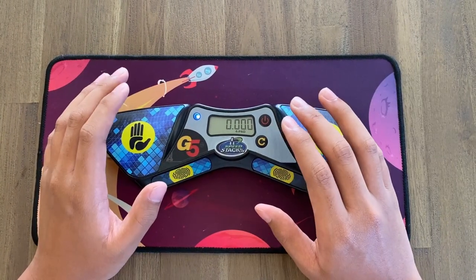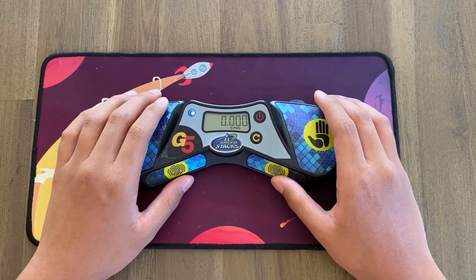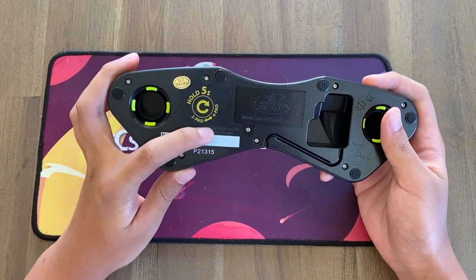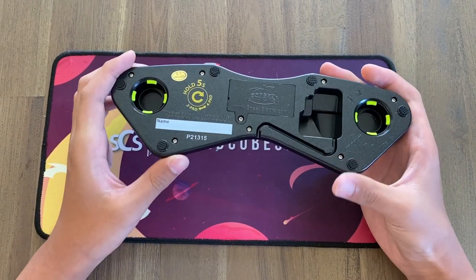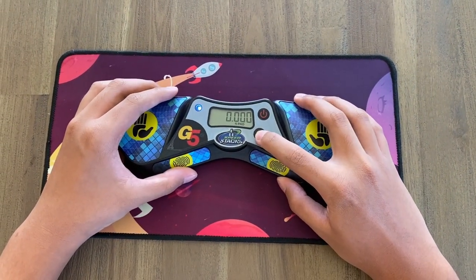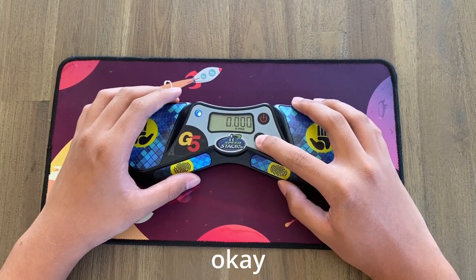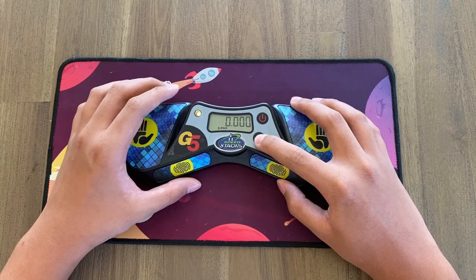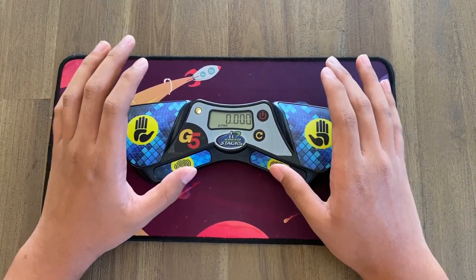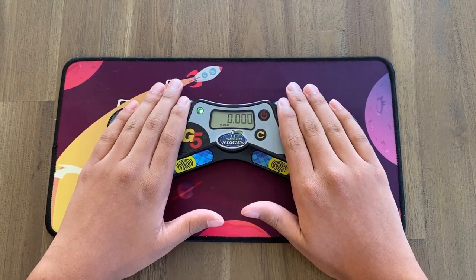When you're not solving, the status light will turn blue — but that's only in four-pad mode. If you switch to two-pad mode, it turns yellow. To switch, look at the back of the timer: it says hold five seconds for two-pad mode. Simply hold the reset button down for that specified amount of time. It's a long duration so you don't do it accidentally. As you can see, the LED is now yellow, so you can use the timer like a normal G4 with just the two pads.